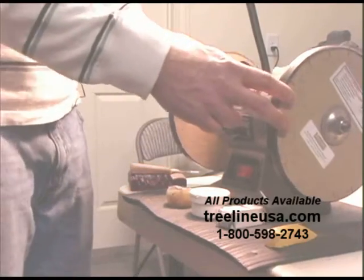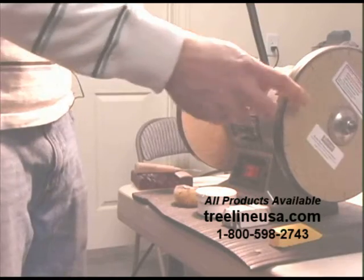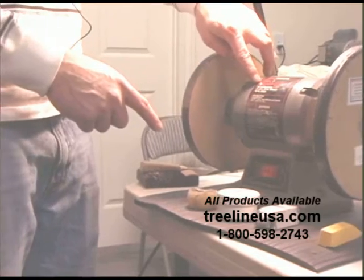Today I want to talk to you about using the Razor Sharp Edge Making System and using it to sharpen your pocket knives. I'm using the 8-inch Razor Sharp system and I've mounted it onto a 5-inch bench grinder.